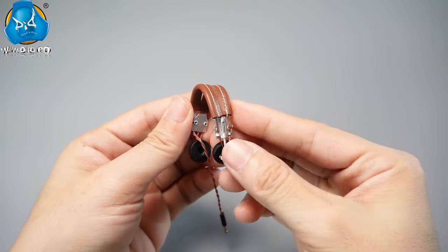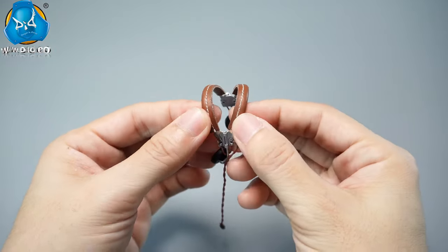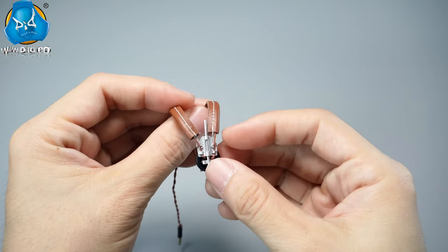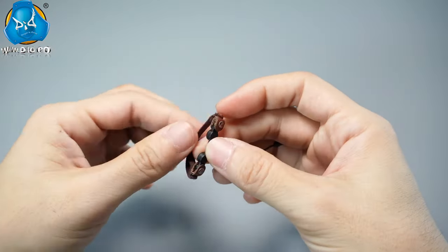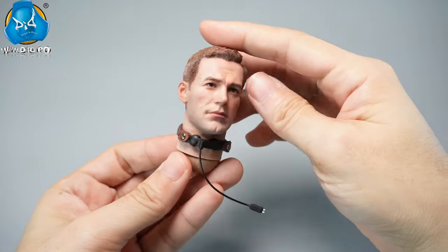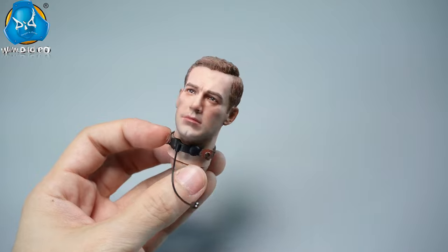The headphones are lightweight and comfortable for long-term wear, with a real leather exterior that can be opened outwards. The ear pads are extendable and equipped with plugs compatible with the aircraft's communication system. The throat microphone consists of a strap fitting snugly around the neck and a microphone element placed at the throat, equipped with plugs compatible with the aircraft's communication system.